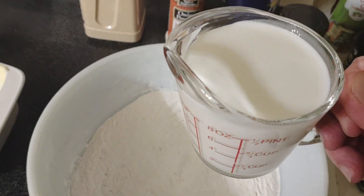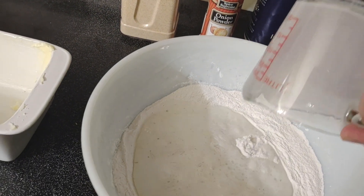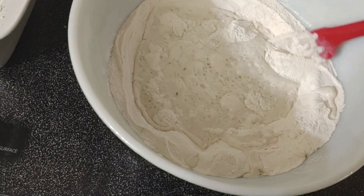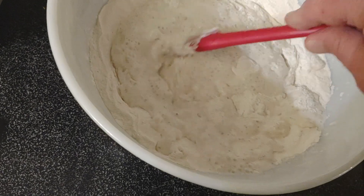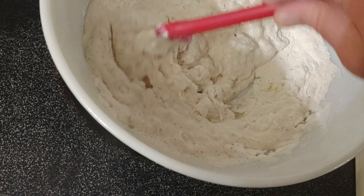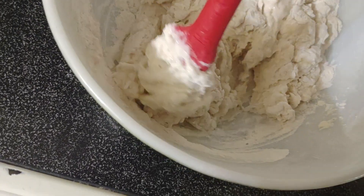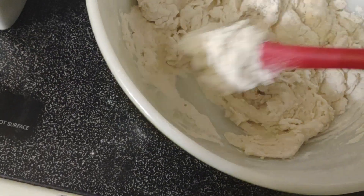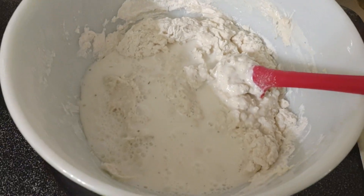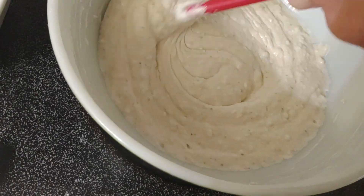Now I got a cup and a quarter of milk. I'm gonna pour that in and start mixing this. This is still not working — okay, another half a cup of milk. Let me try to mix this. You see what that does? That's more like it.